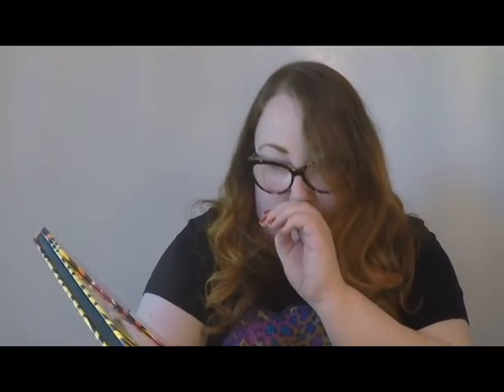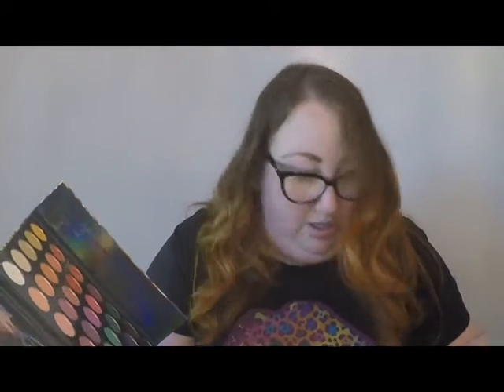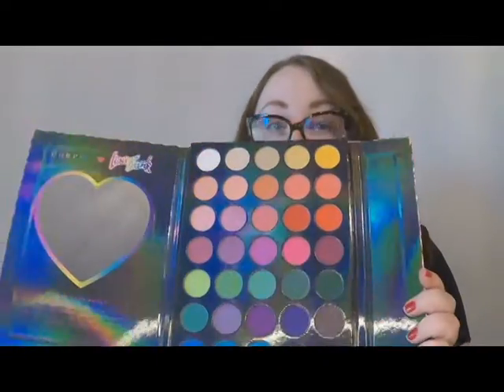Just excuse the psoriasis and zits — just perfect time to do makeup, but whatever. Oh my god, it's so cute. It's like a Trapper Keeper. Oh my god, I haven't even looked at this yet, by the way. So that design is adorable. It's got a huge mirror and lots of plastic, and very bright colors. So let's open the brushes. They come in this cute little tubular makeup bag.